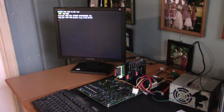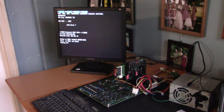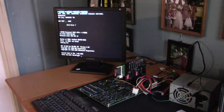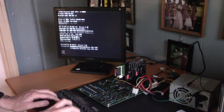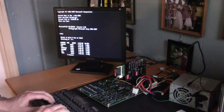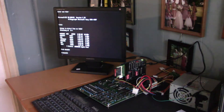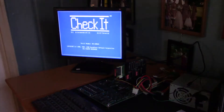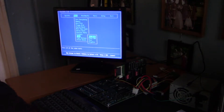512k of memory — that looks about right because this has got half the memory of the other card. And we are booting. Oh my goodness! Let's run Check It and do some video tests. It's so beautiful.